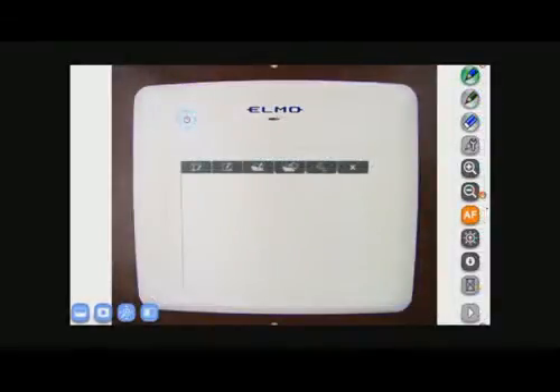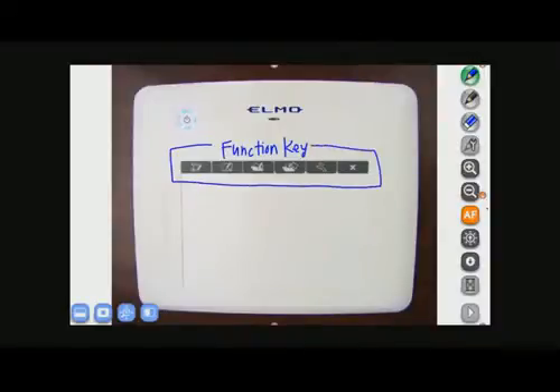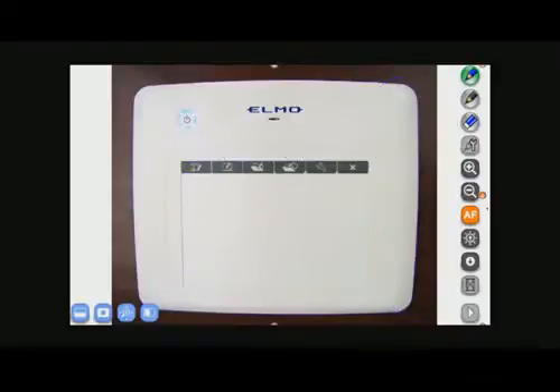This is Elmo's wireless tablet. On it are function keys. The first function key on the left is a picture of a document camera. When you tap the document camera function key, you are able to see your document camera menu buttons on the right side of the screen. The first two are pens to let you annotate on your live image. After that, you have an eraser button, which will clear the entire screen.